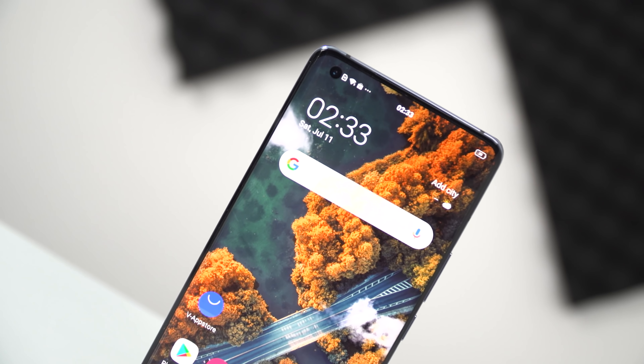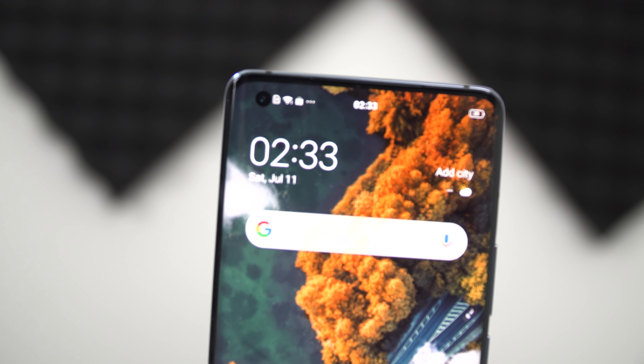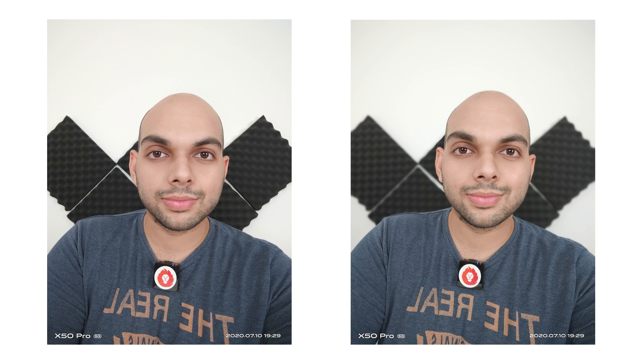The front-facing camera is a 32-megapixel f/2.5 sensor housed in a display cutout at the upper left corner of the display. Despite what the specifications might suggest, the front-facing camera is probably the weakest link on the X50 Pro — images are not all that sharp and dynamic range is limited, especially when you use portrait mode where there is no HDR mode applied. Edge detection is not all that great either, and you do see some blurring bleeding onto your face when you take selfies.